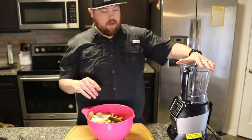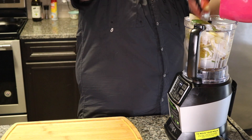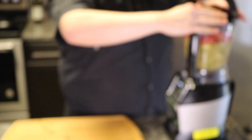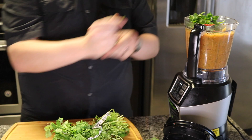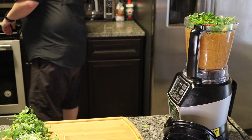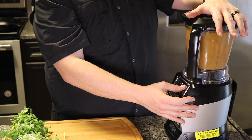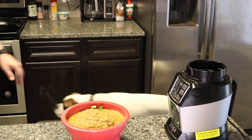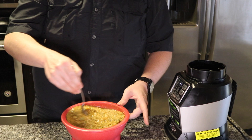What I'm going to do now is place all this in our Ninja blender and blend it up with some cilantro, salt and pepper, and kind of go from there. When you first make the salsa, it is going to have a lighter color to it than it would after you let it sit for a while. I'm going to stir this around and let it cool for just a couple of minutes.